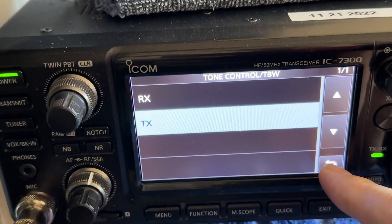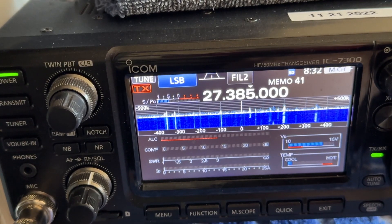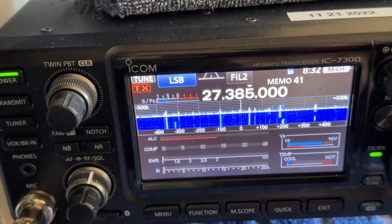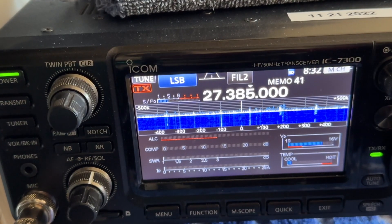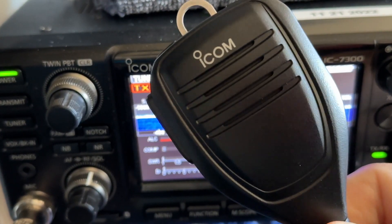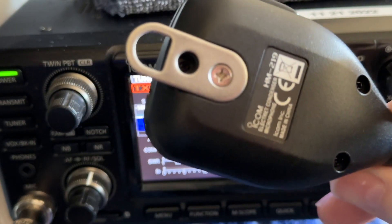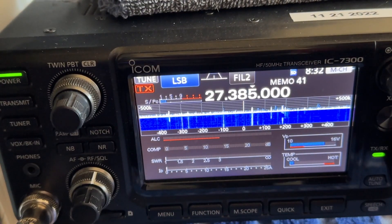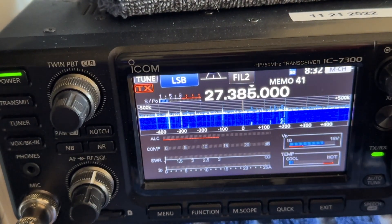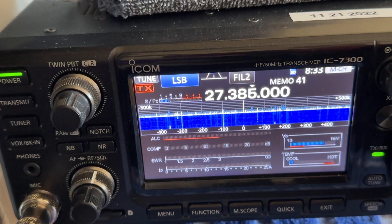I've heard guys out there on air yesterday with the Heil ICM mic and the stock mic, and they sound pretty much the same. So your stock mic on your Icom 7300 is a very good mic — you really don't need to spend extra money on a fancy mic. But those are the settings for the audio; yours may differ.